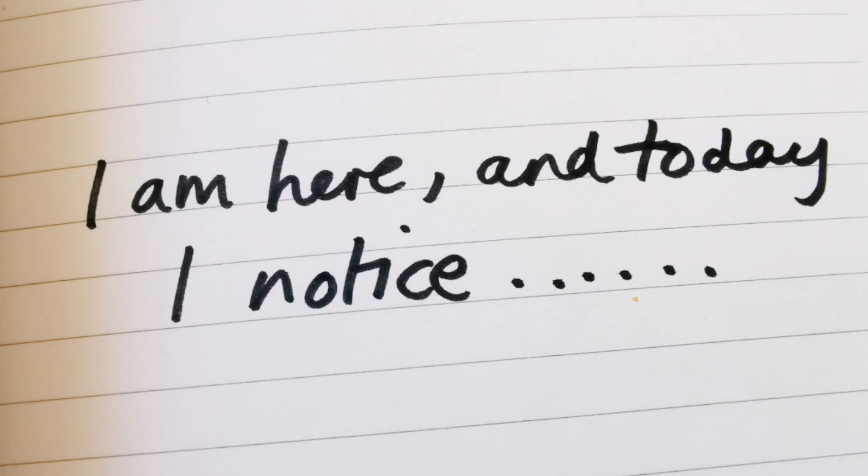Another simple exercise you can do is to write the words 'I am here' and 'Today I notice', then complete the sentence. You can do this as many times as you like — try to come up with a few different sentences.